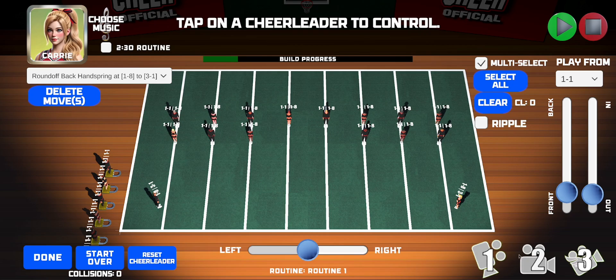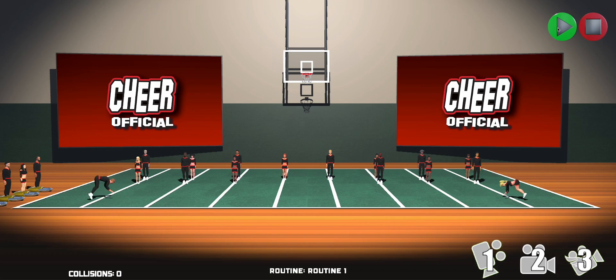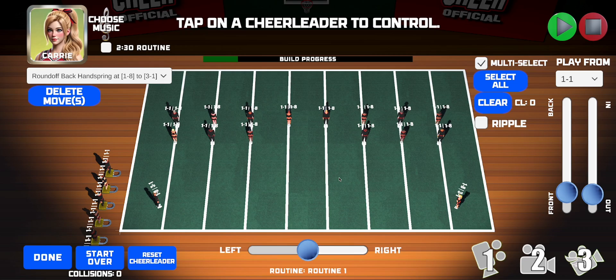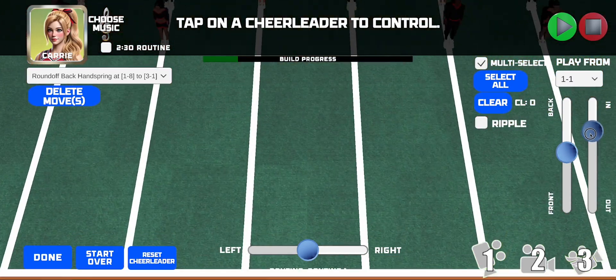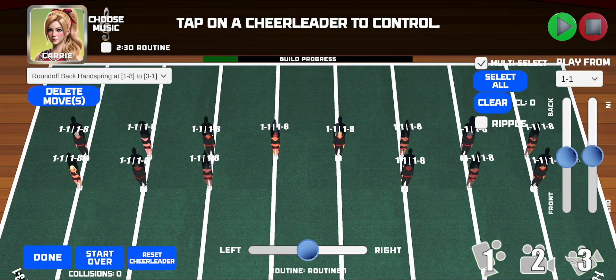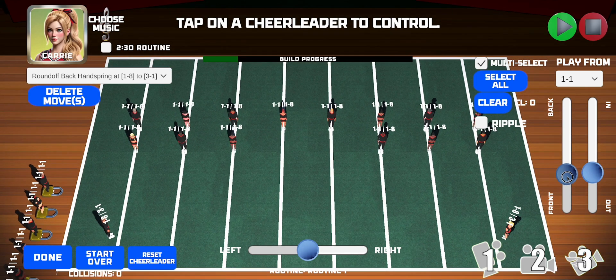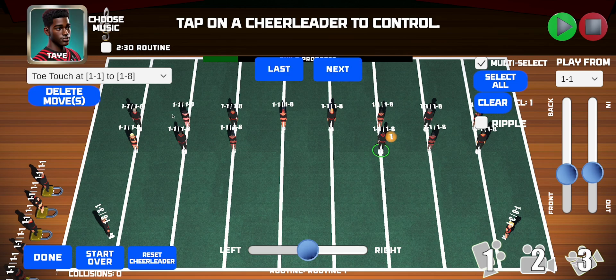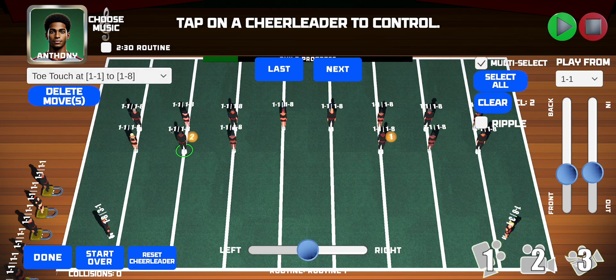If you want to see what it looks like from the front, select camera two and hit play. Then go back to camera one for the top view. You can adjust cameras in and out, front and back, to help position the view when athletes are close together and make it easier to tap on them. There are also two ways to select an athlete: tap directly on the athlete, or tap the athlete icon in the upper left, scroll down, and pick the one you want — for example, Anthony.